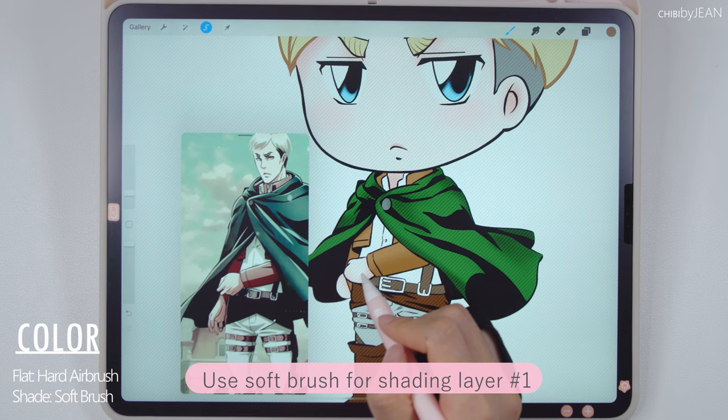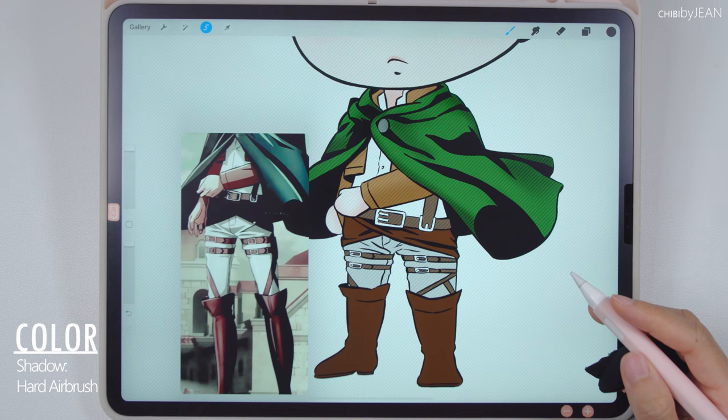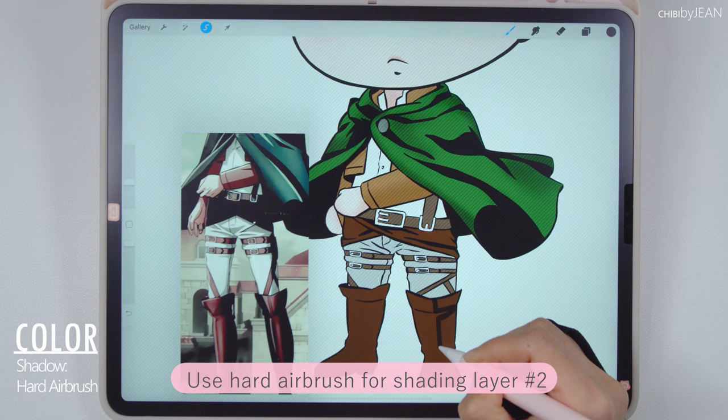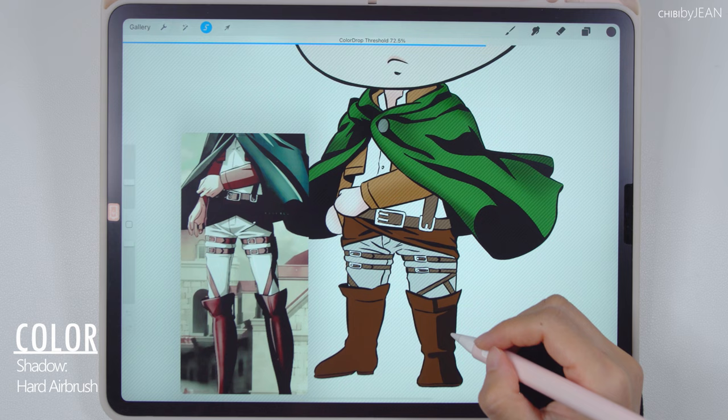The basic shading is done. I usually have two layers of shading — the first one using the soft brush is to give it a more 3D effect. Then for the second layer of shades, I'm gonna go in and add the hard edge shadows like what's shown in the reference image. For this step, I either use the hard airbrush or the studio pen, whichever you prefer. Let's do this for the rest of his outfit.